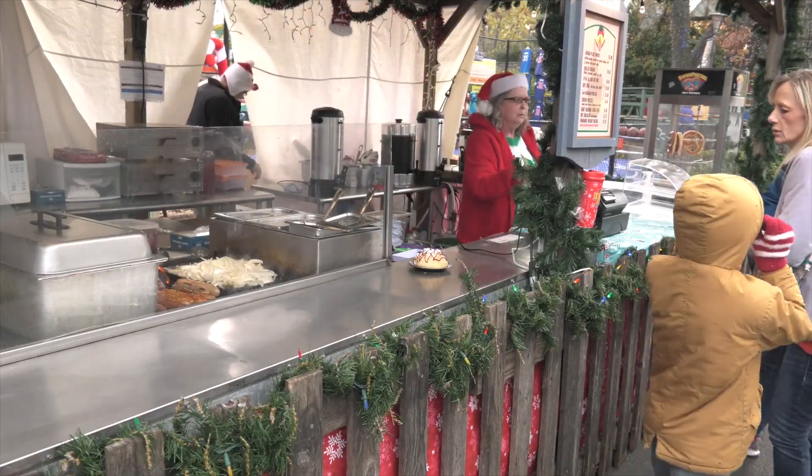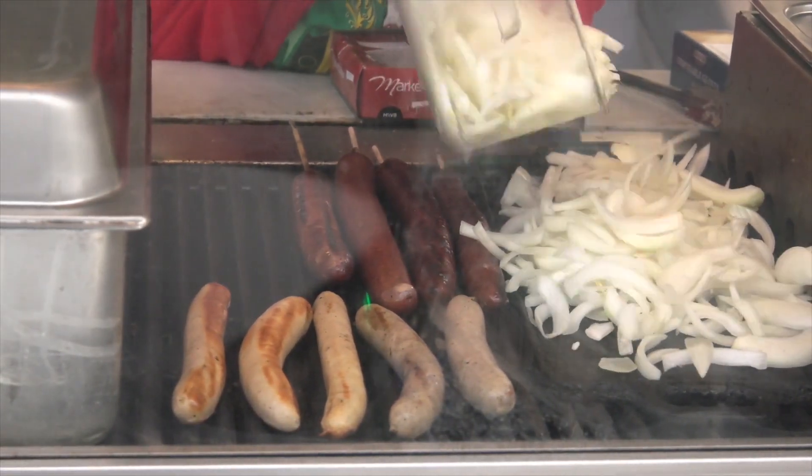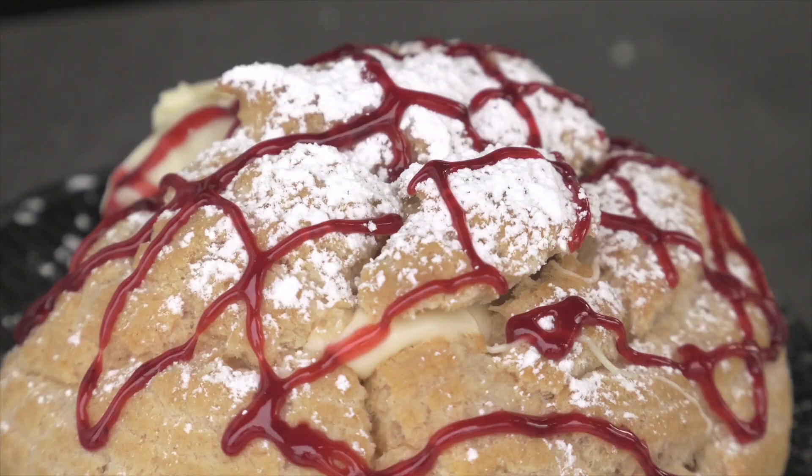And of course, there's Paula Pamczek, serving German classics like bratwurst, Polish sausage, and also this jumbo Bavarian cream puff. It's filled with rich Bavarian cream and topped with your choice of chocolate or raspberry. Zero calories. Right.